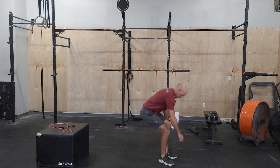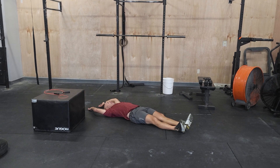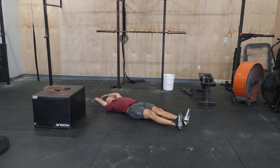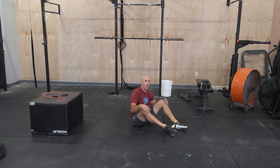The last thing for this workout is going to be alternating V-ups. So laying on your back, arms overhead, you're going to sit up and put your right hand to your opposite foot. And that will be our AMRAP of movements that we're working through.